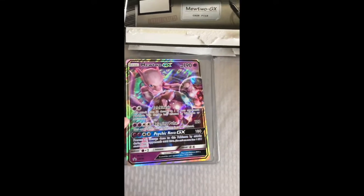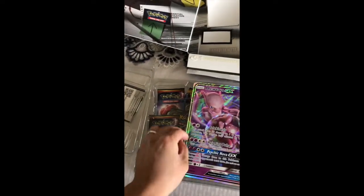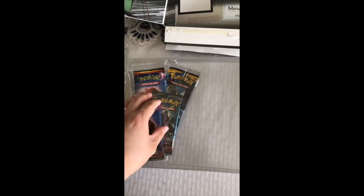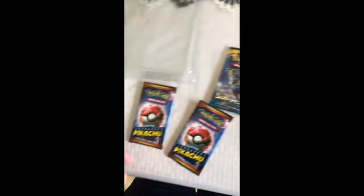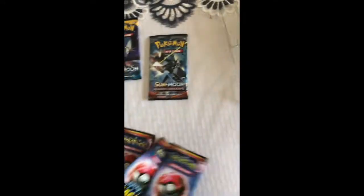It's a nice Mewtwo GX card — huge size, bigger than my hand. There are four boosters inside. We got a Sun and Moon, two Pokemon Detective Pikachu packs, another Sun and Moon, and two more.